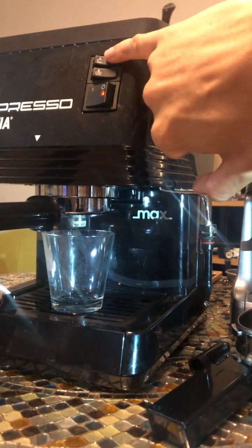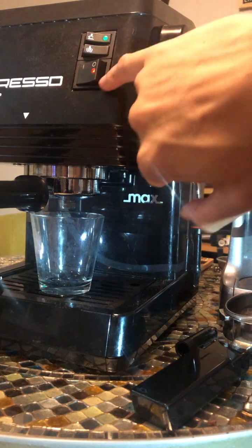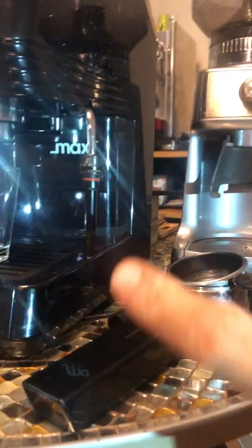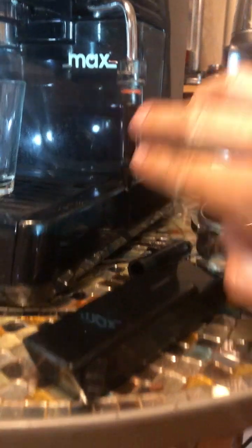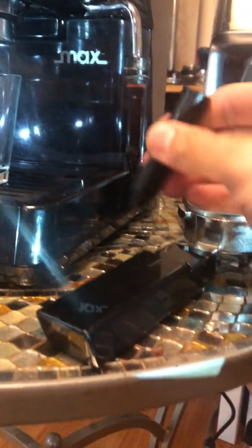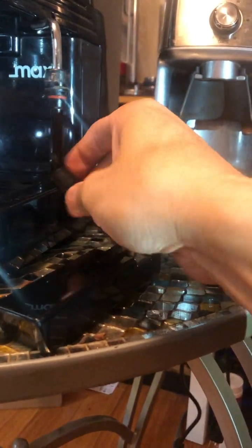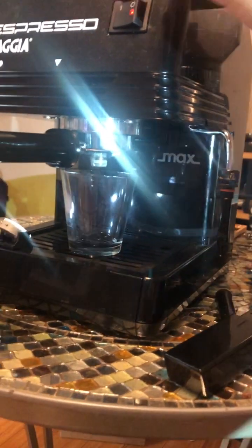Same as the Gaja Classic, you have your pump, your steam, and your power button. This one comes with the latte art wand where you can make microfoam. It also has an auto frother for a fluffy cappuccino, but for now we'll be using this one.